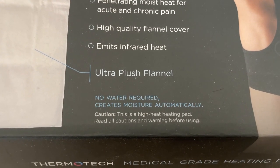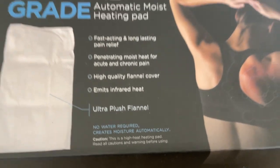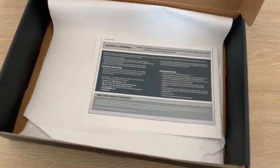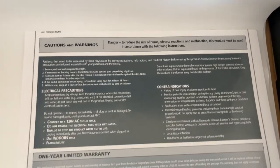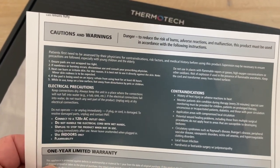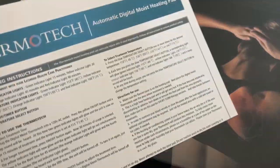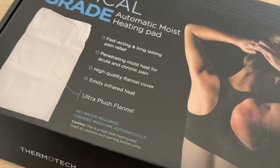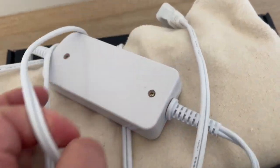Caution: this is a high heat heating pad. Meet all cautions and warnings before using. Definitely check with your doctor or practitioner before you use this product — it's not for everybody. Keep that in mind. It also comes with a one-year warranty and it's a 120-volt AC connection. If it gets too hot on your skin, don't use this product. Always check with your physician or licensed medical health care practitioner — could be a doctor, nurse practitioner, etc.